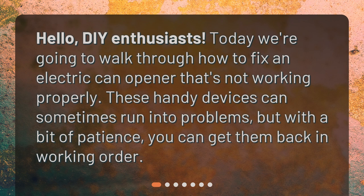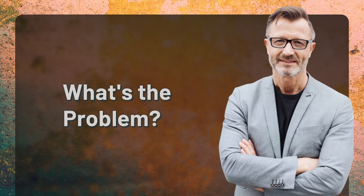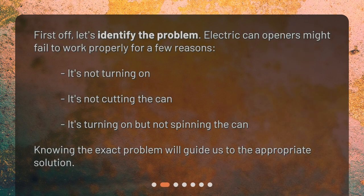These handy devices can sometimes run into problems, but with a bit of patience you can get them back in working order. First, let's identify the problem. Electric can openers might fail to work properly for a few reasons: it's not turning on, it's not cutting the can, or it's turning on but not spinning the can.